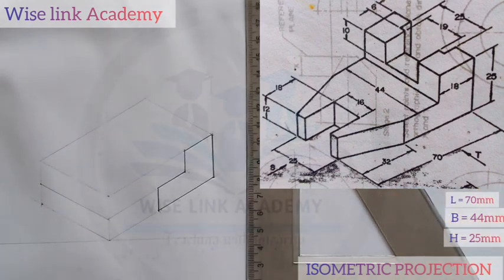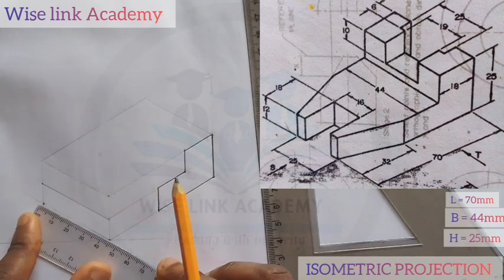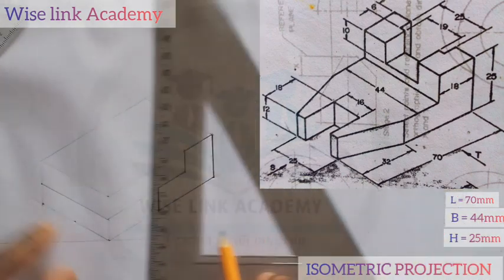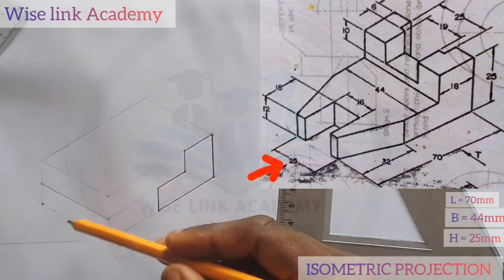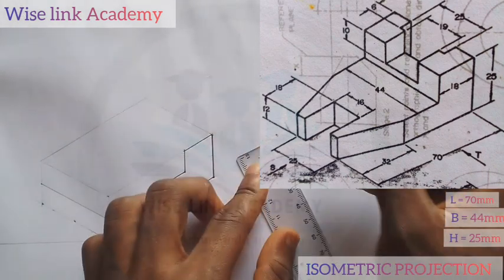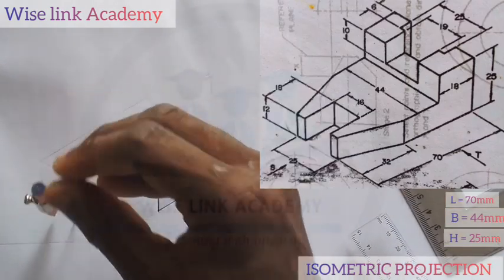My next task is that since we said from here to here is 44, let's get the half of that distance, which will be 22. So 20, 21, 22 — that is my center point. At that center point, we are told there is a distance of 25. So at this center point I will divide 25 by 2, that is 12.5. I will place it at this point here, strike an arc — arc 1 and another arc.